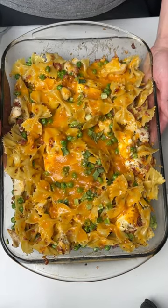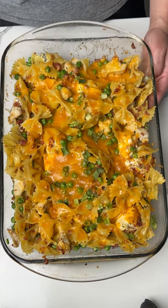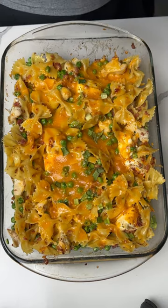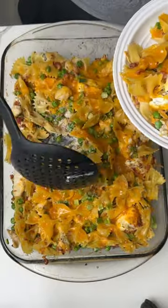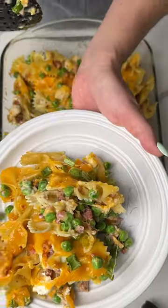All right y'all, here we have our chicken and bacon pasta. Remember we put some peas in there, a little bit of cream cheese, and some ranch seasoning. Time to serve some up — I'm hungry and ready for lunch. Just gonna put a nice portion right here on my plate.